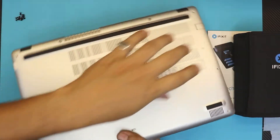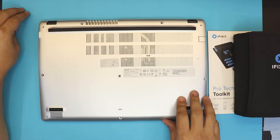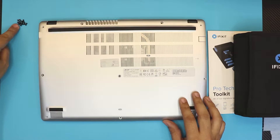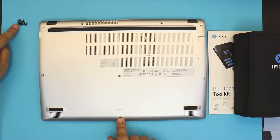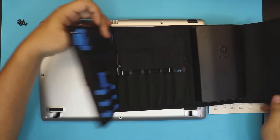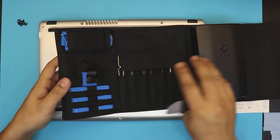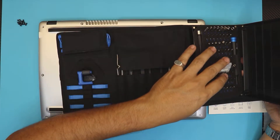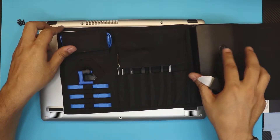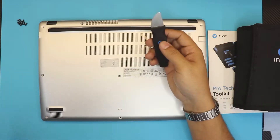First thing first, flip it over and remove all the screws at the bottom cover. All the screws are the same size, so don't worry about mismatching them — that's a good thing. All the screws are exposed, so there are no hidden screws. Grab your iKit tool — just a simple opening tool. I really recommend you guys grab this kit; it comes with all the bits, opening tools, and even a grounding cable. Really handy to have.